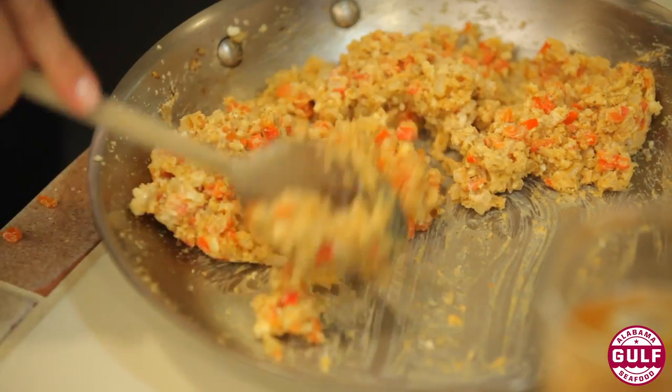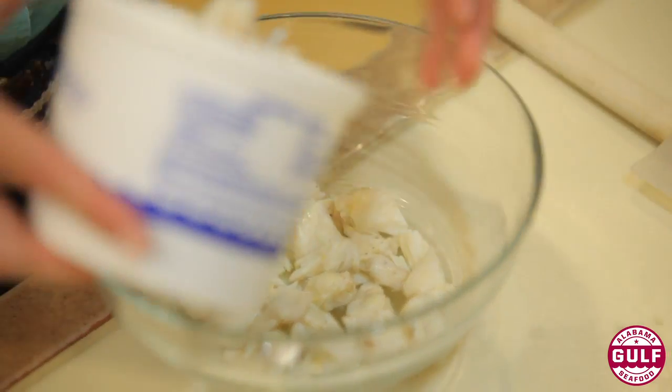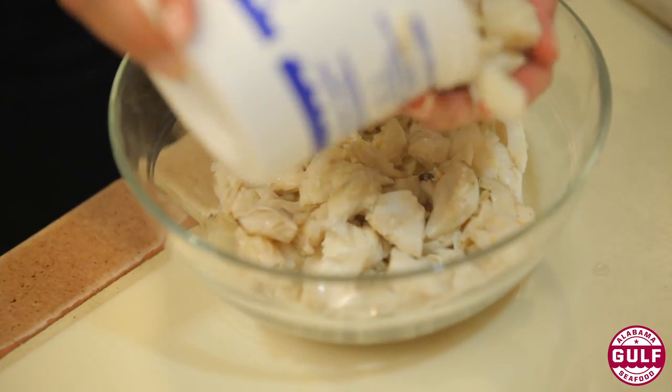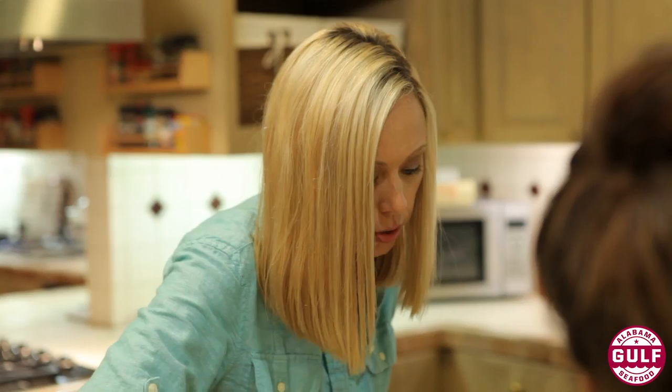Once we add the crab, you want to handle it as little as possible. You have to be very reverent with it. I like to kind of feel the food, just making sure there isn't any cartilage or shell in there. Some of the best packers are very careful about that, so there's very little shell.